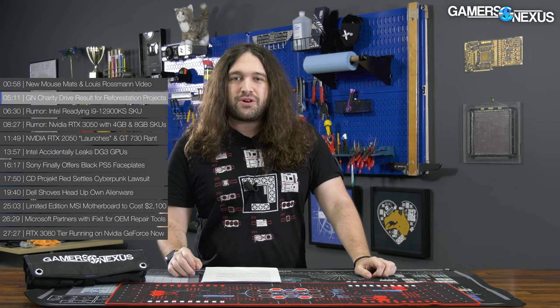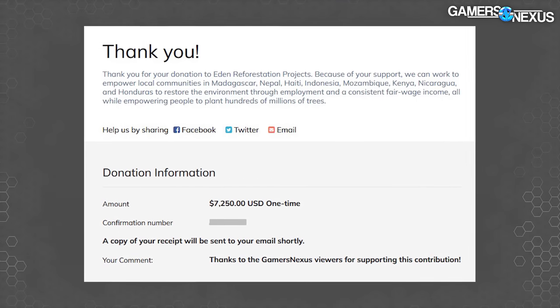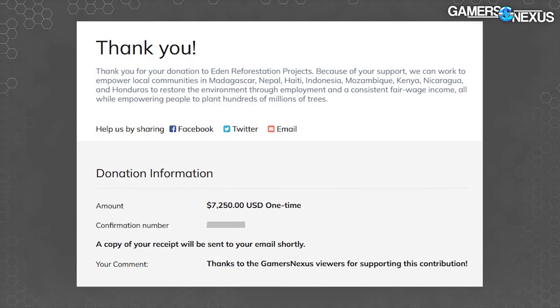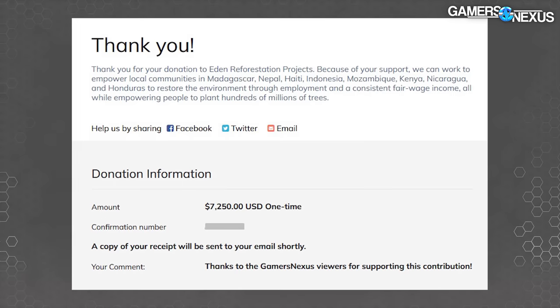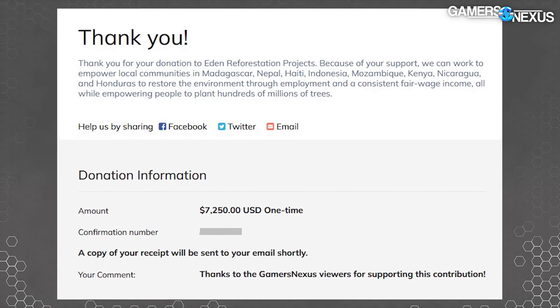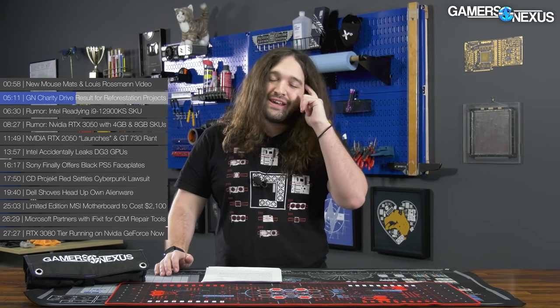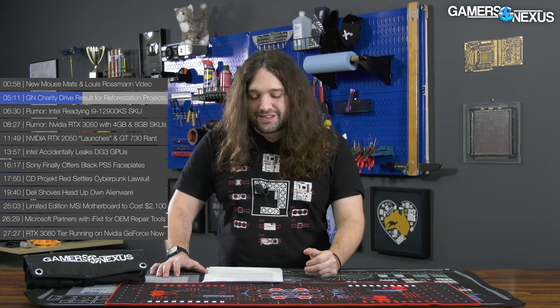A quick wrap-up on our Eden Reforestation Projects charity campaign: we were donating based on store sales and revenue for the past couple weeks. We ended up with a total of $7,250 donated to Eden Reforestation Projects. That's from the percent share from store sales, from some of our distributor's money he kicked in to help out — he handles all of our shipping, packaging, everything, and whenever we do one of these charity drives, he pitches in and drives up the donation.